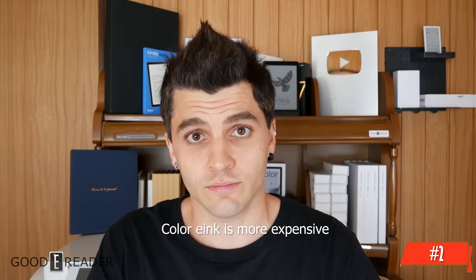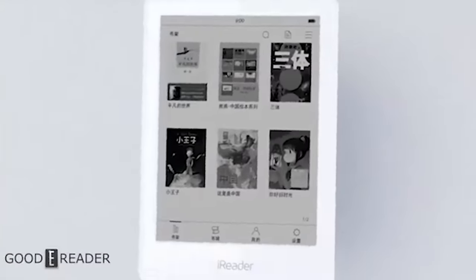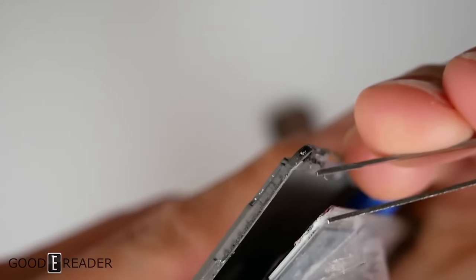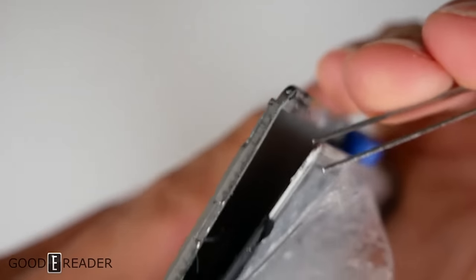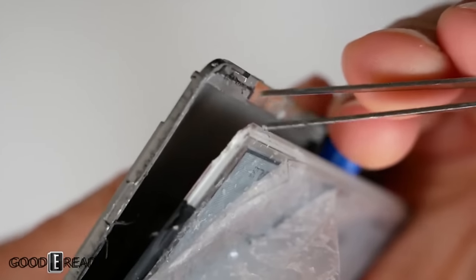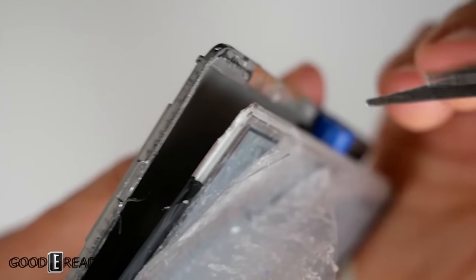Myth number two: color e-ink is more expensive — yes, it is. It's not just a cheap AliExpress screen protector placed over the device. It needs to be built from the ground up. Manufacturers like Pocketbook who have a six-inch device and want to make a color version have to restart the entire production and manufacturing process. As you saw from our teardown, the color filter is built into the actual e-ink screen as one flat package, steamed and glued together. It's not as simple as adding a filter, and it requires new retail packaging, documentation, and UI changes to accommodate a color device.